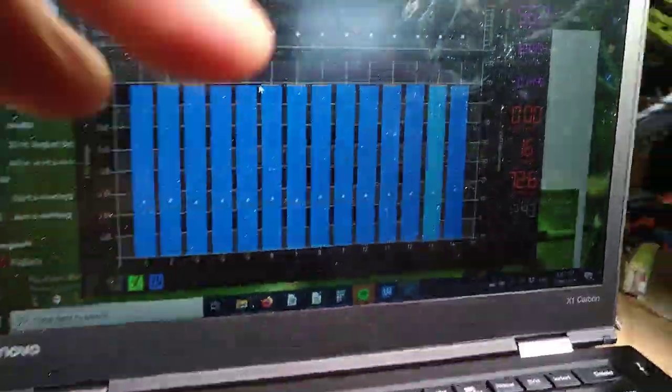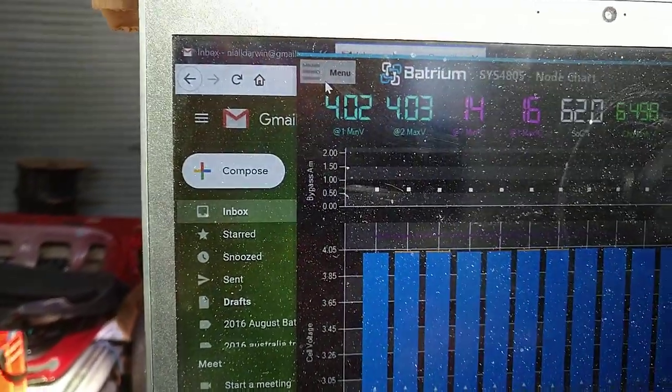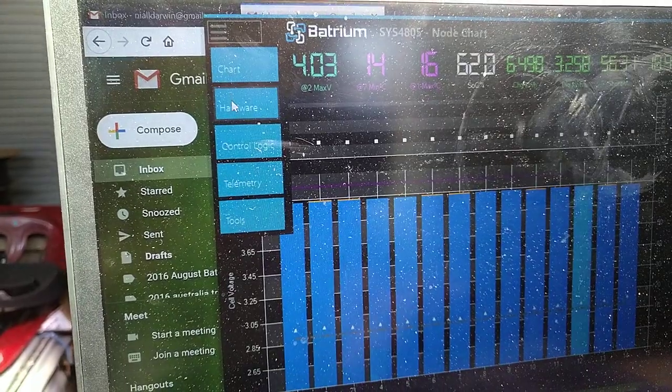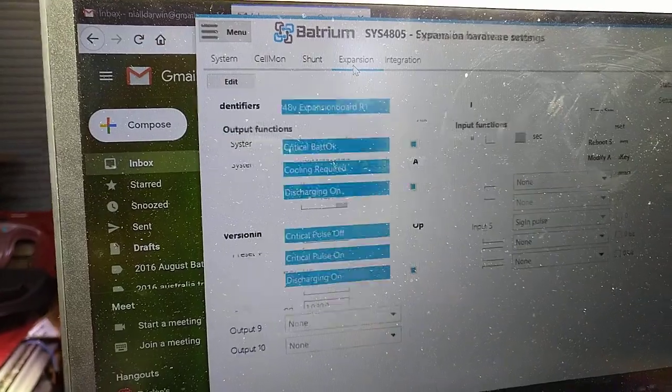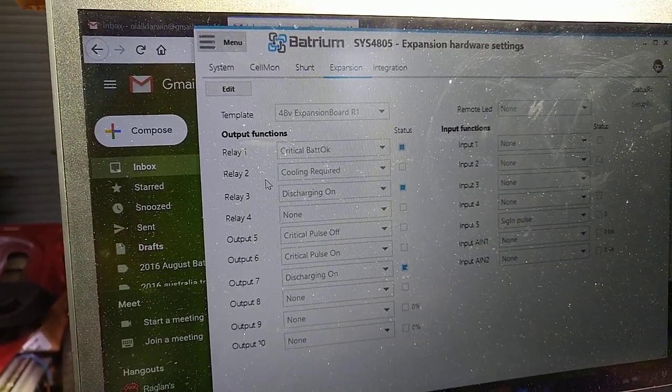Once you've got the wiring done, you then need to know how to make it happen in software. So here we go to the menu, we go to Hardware, then over to Expansion, and here we have what happens with the different relays.